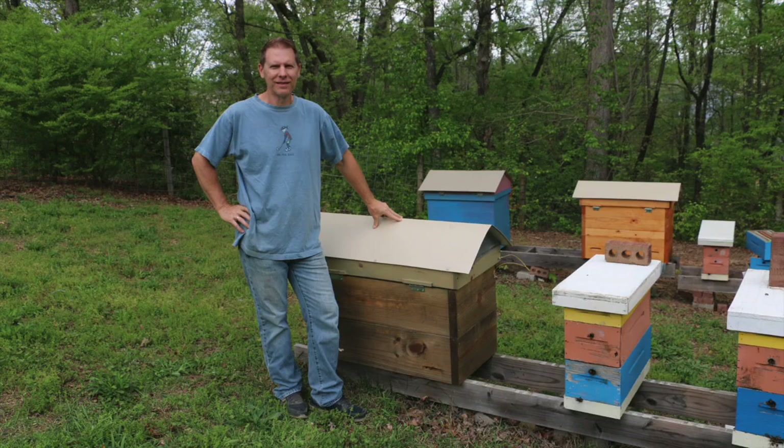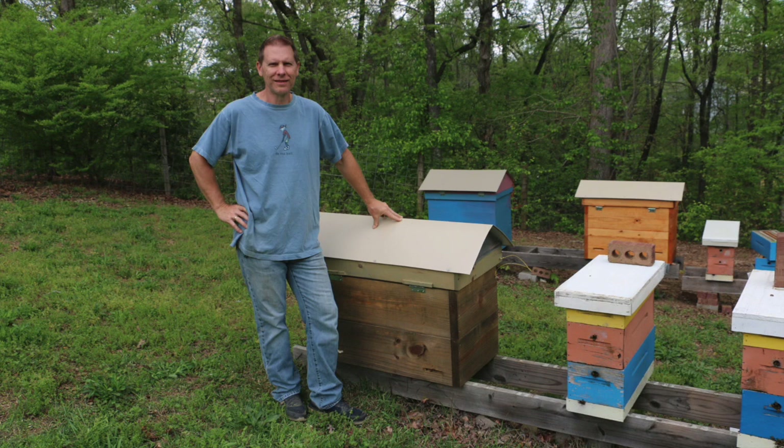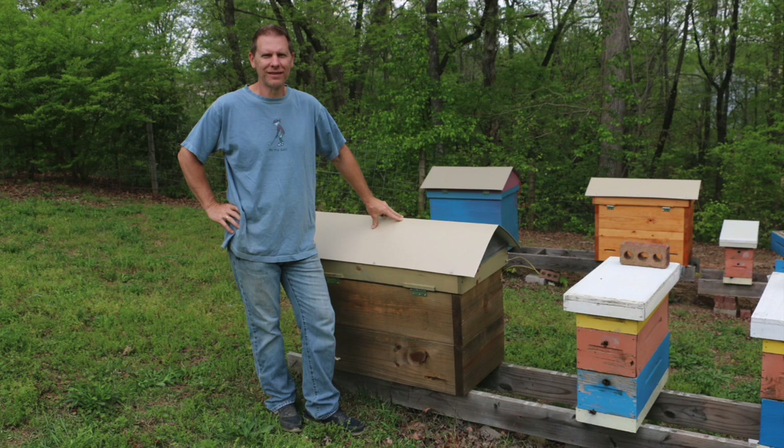Hey everyone, it's Mr. Gene with Enjoy Beekeeping. I just want to say hello to all my fellow beekeepers out there. I have got something really cool that I want to share with you today.